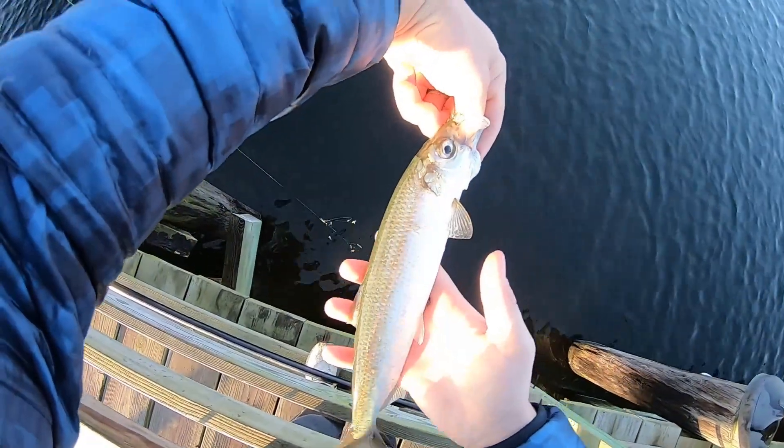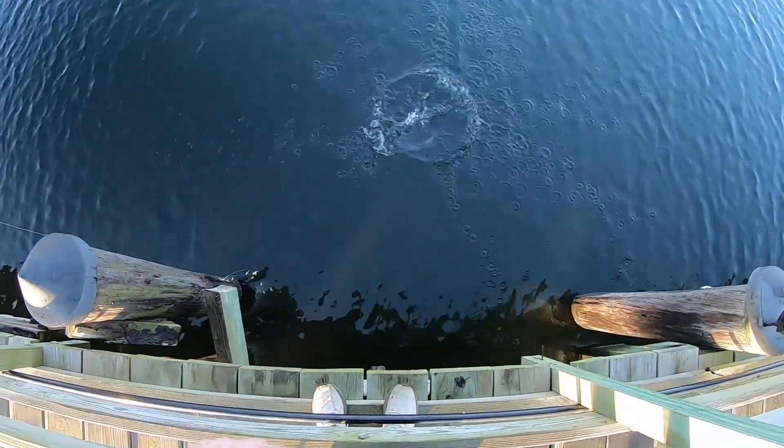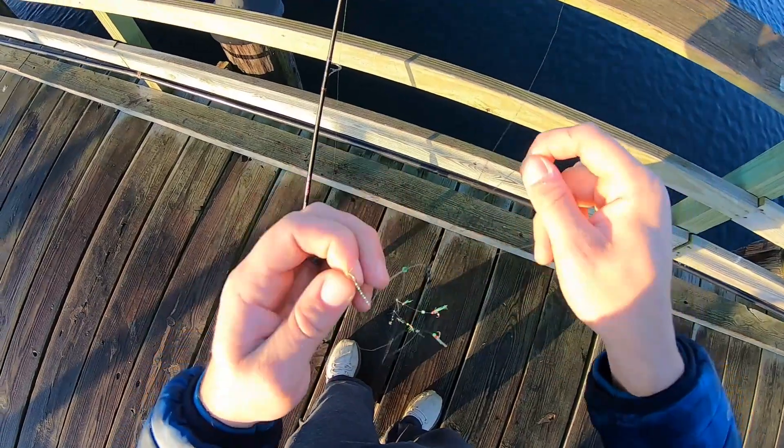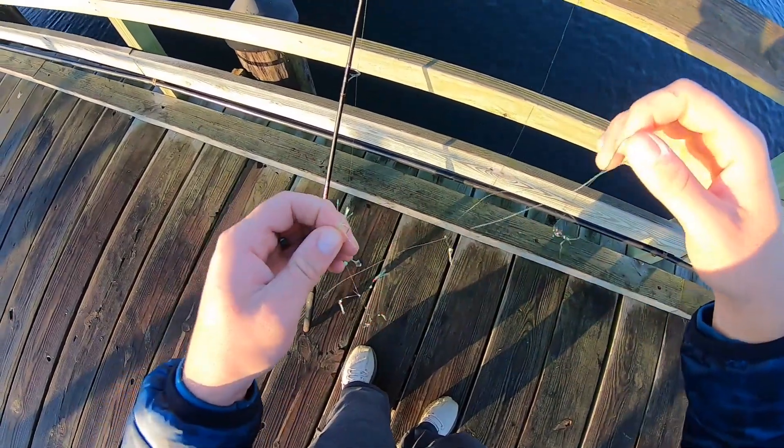Nice herring. The joys of sabiki rigs — always getting tangled.